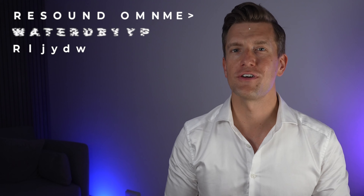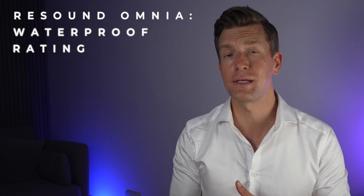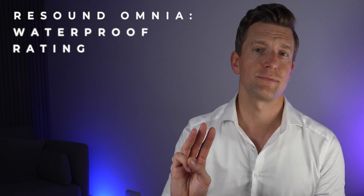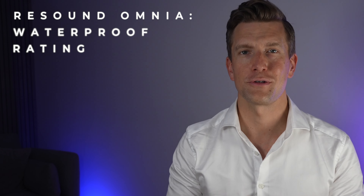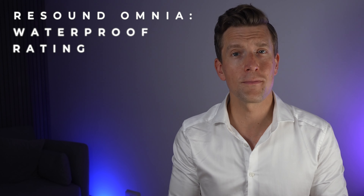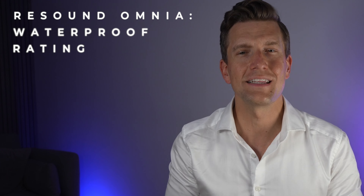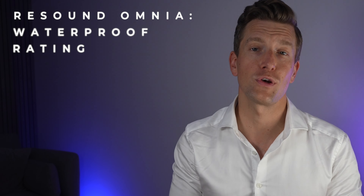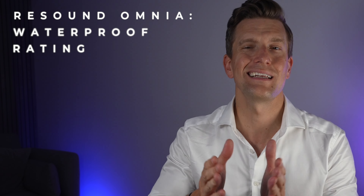ReSound also state that these new devices have an IP68 rating, which is pretty much the industry standard now and means they can technically be submerged in a metre and a half of water for 30 minutes and still function afterwards. They've achieved this by externally nano coating the devices and also nano coating the internal components, making them more robust and likely to break down less often.